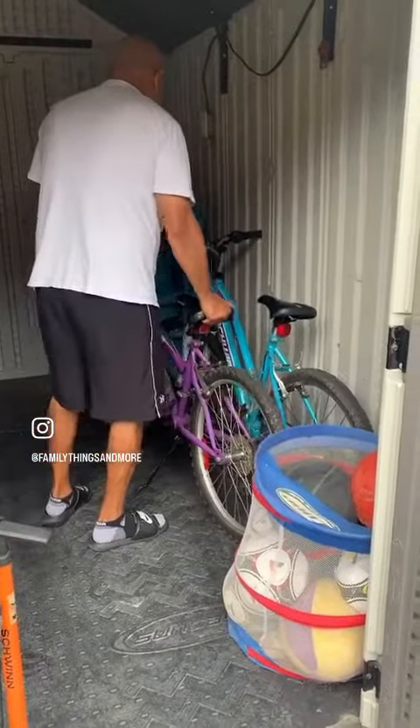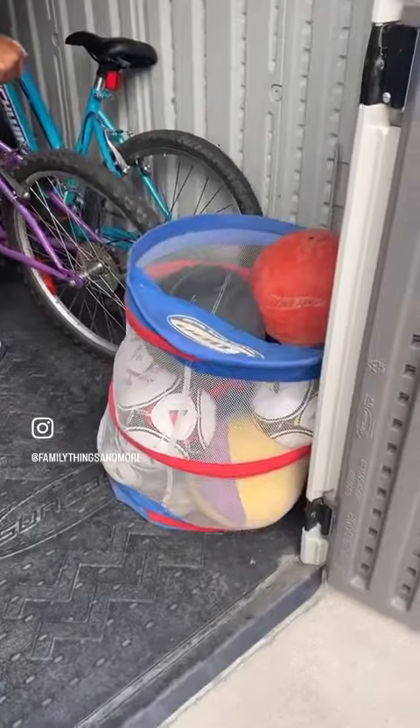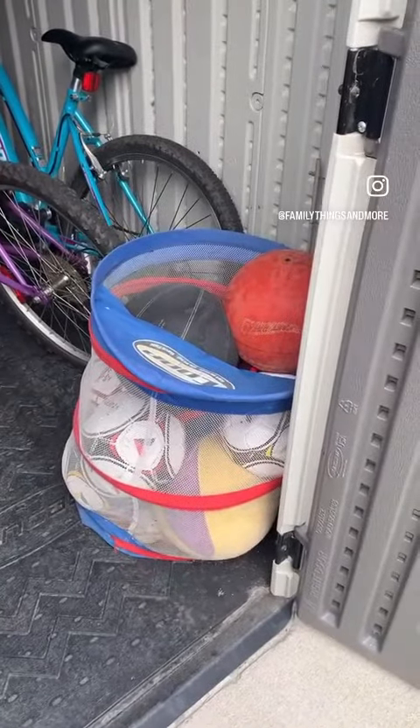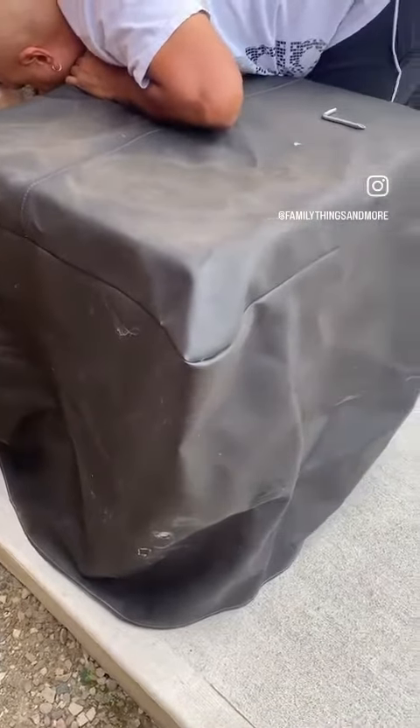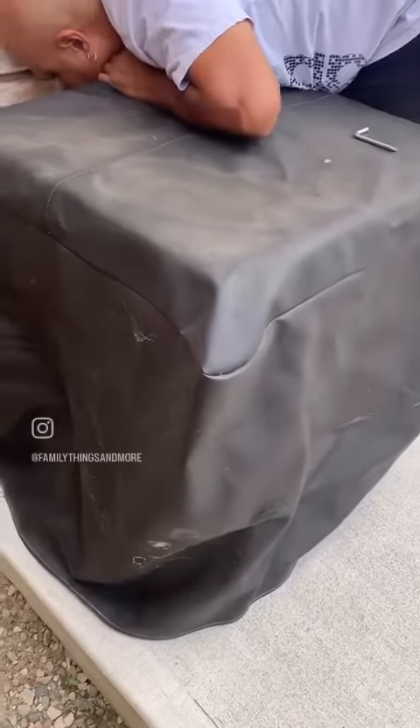Getting the bikes in there. Do you have a bin of balls too in your shed? Kids don't seem to play, but we still have this bin of balls. Covering up the AC unit — to buy AC, it's going to be cold very soon.